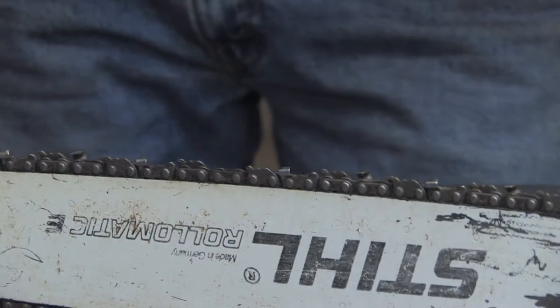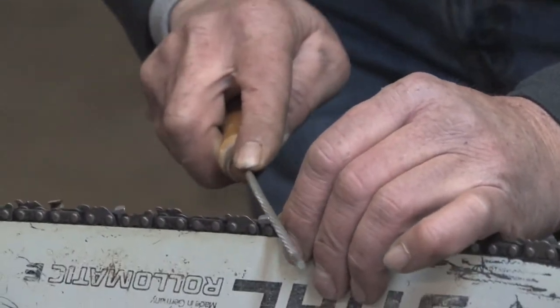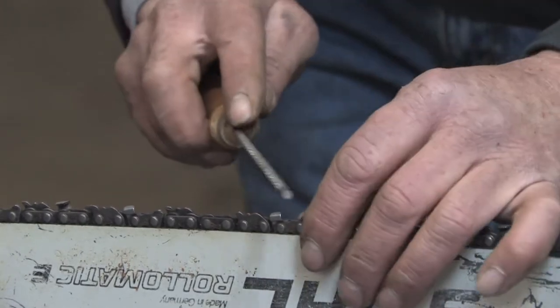Remember, files only cut in one direction — that's on a push stroke. So you want to push through the chain itself and release tension as you draw back, because all you're going to do on the return is pull down the cutting teeth on the file.